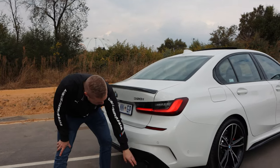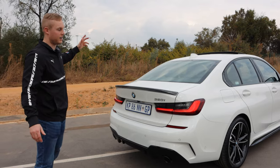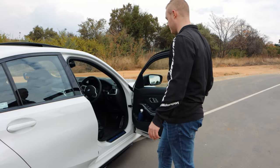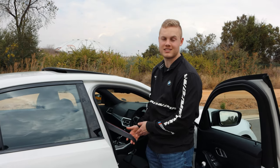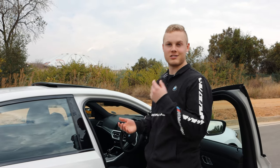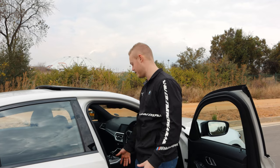We also get our blacked out tailpipes, and it's the usual familiar 320i at the back. Moving inside the vehicle, we do get the M-Sport seatbelts with the Mzanzi edition.